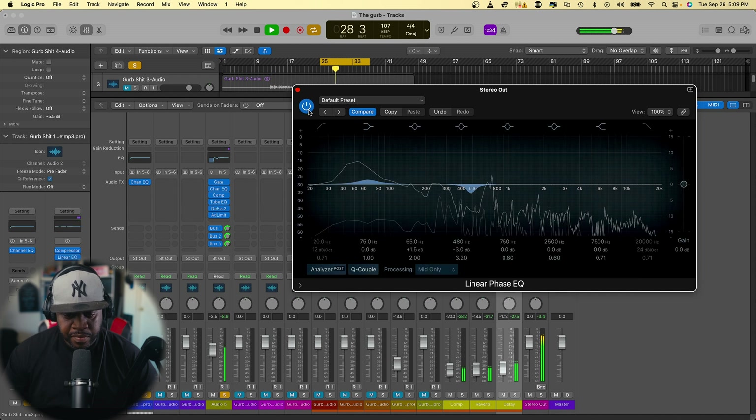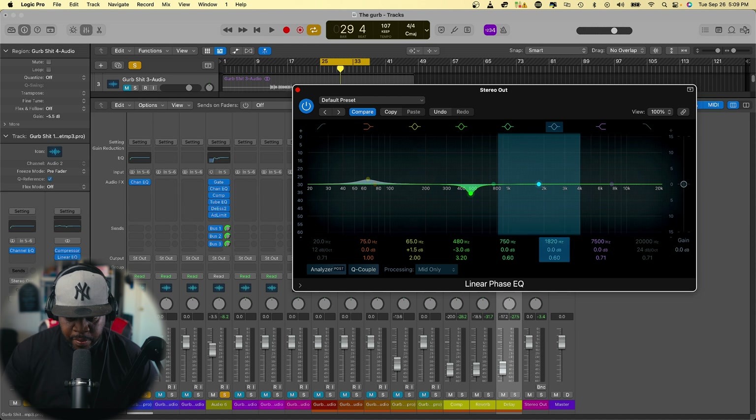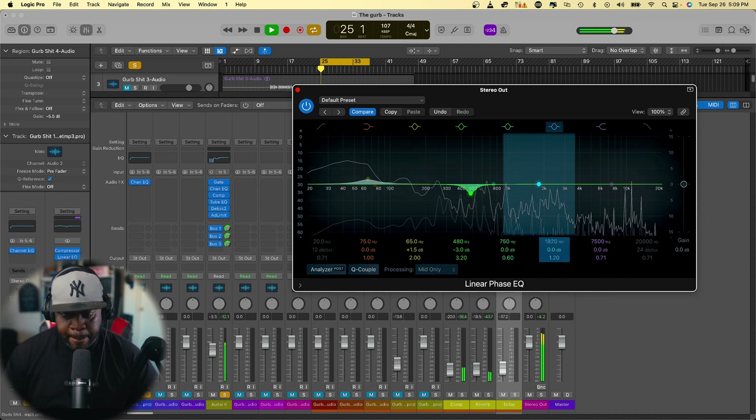These are subtle changes. You can also take this band to 1820 Hz — this is kind of where your vocals are sitting. Bring the Q up to about 120. If you have a song you already bounced down as a two-track and you're mastering it and you can't change the vocals, this will help — if the vocals are lacking, you can actually bring this up a little bit to bring them forward.